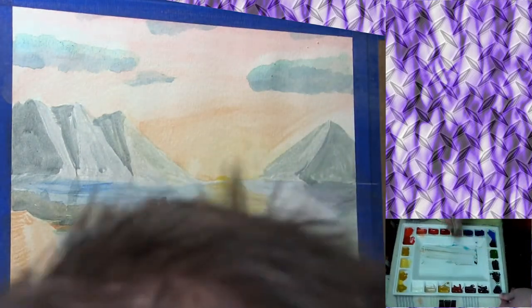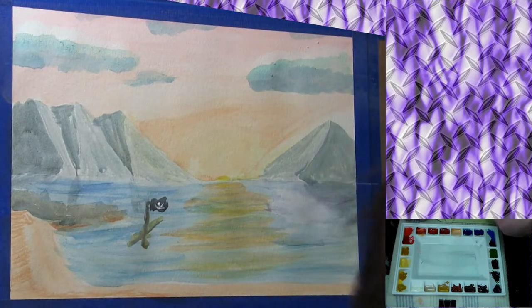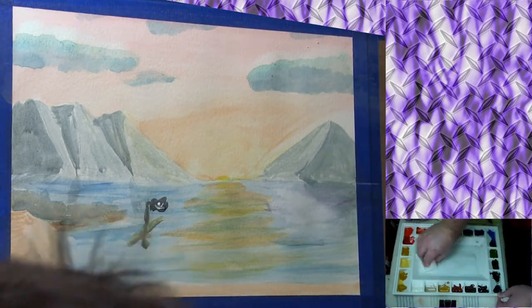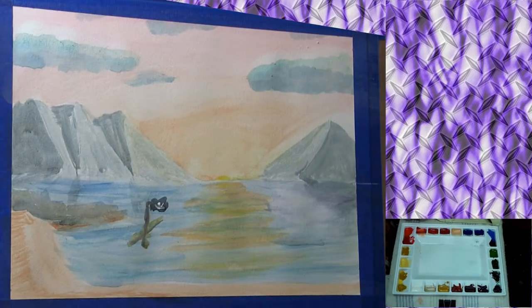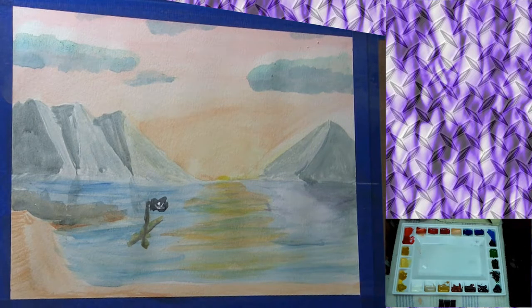I'm going to clean the palette first, then come back in with that pencil and draw in a ship. Now depending on how you look at it — the way I drew it, it was supposed to be going out — but once I get paint on it, it looks more like it's coming in. So depending on what you see, that's whatever it can be.